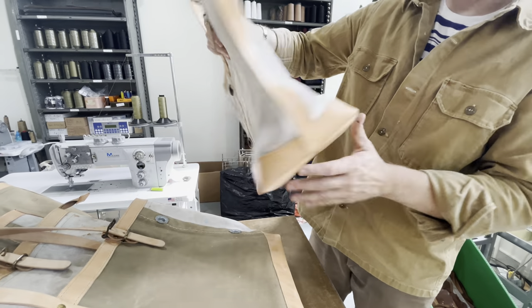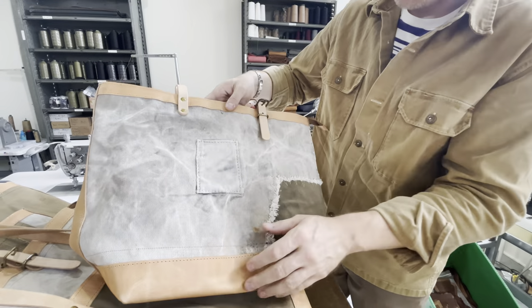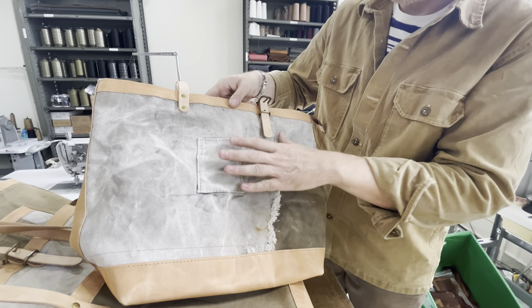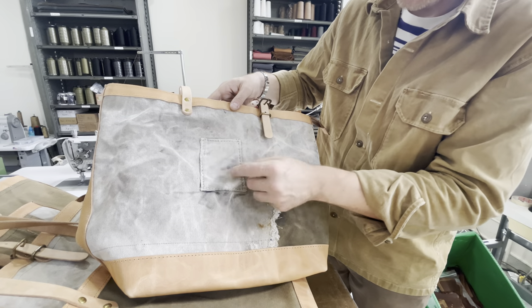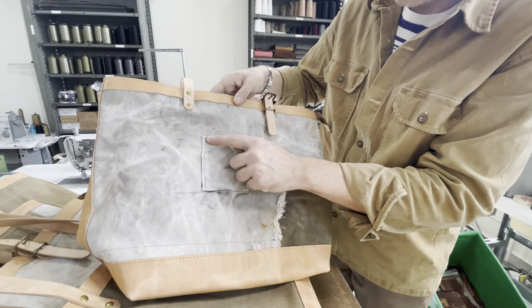On this side you have what was original to the piece — it is a reinforcement or a repair. That's just gorgeous. Look at that heavy cotton thread that they were sewing with.